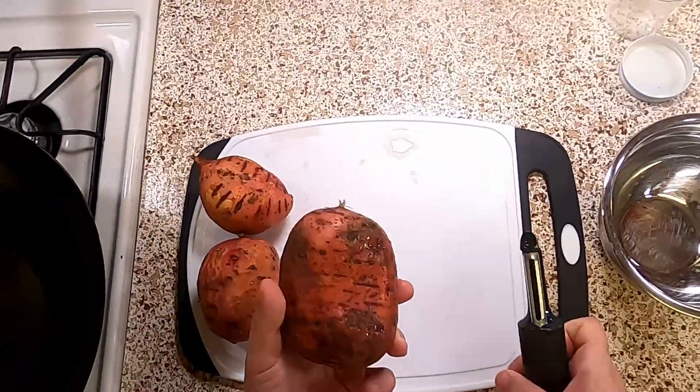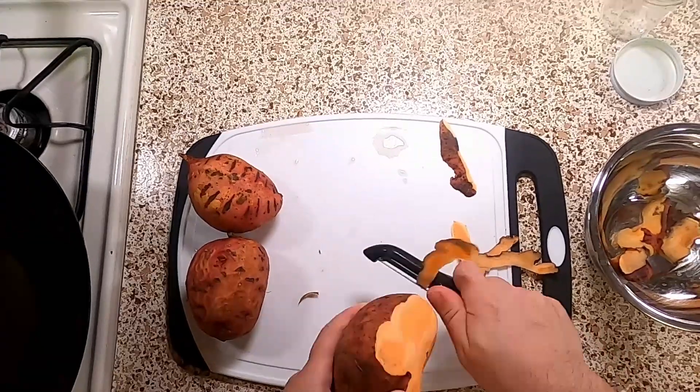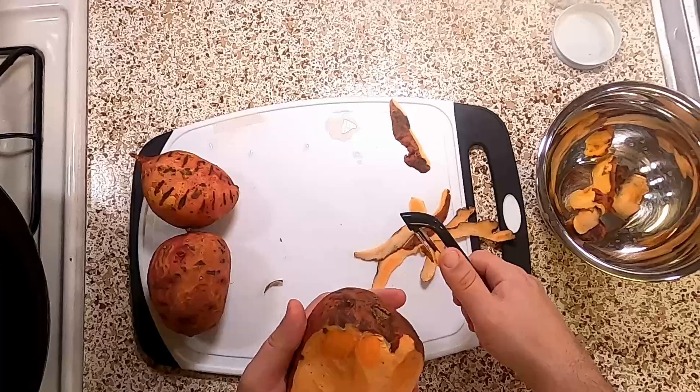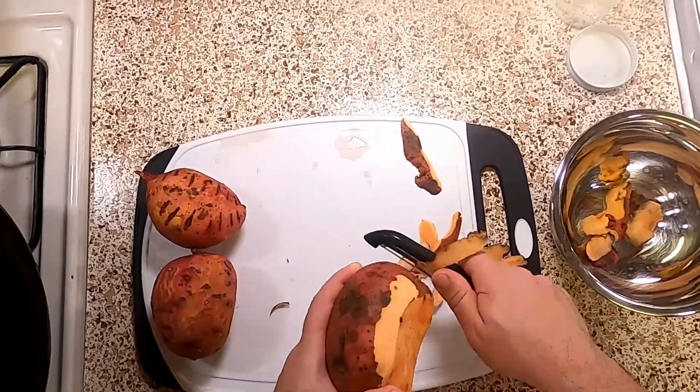And we're going to peel our sweet potatoes — just go ahead and peel them until everybody is clean. These are particularly dirty, so scrubbing them will take a long time. You can scrub them or you can just peel them twice.